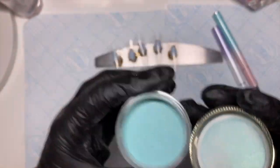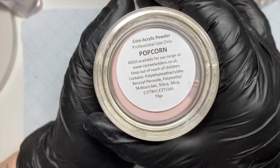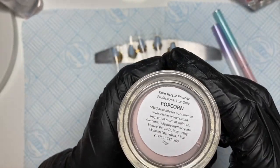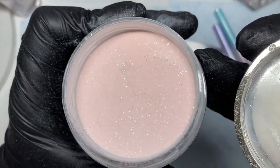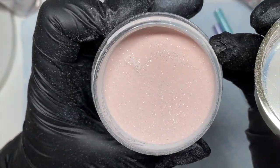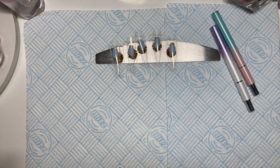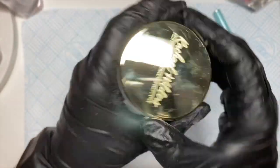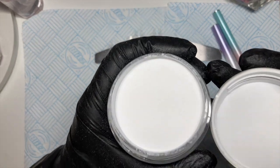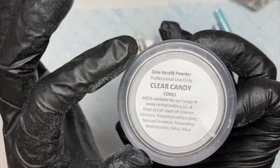I've also got Boho Bubblegum — it's a really pretty color, it looks slightly different once you've hit it with the monomer. I've also got some tips ready and I've decided to use Popcorn as my core color. It's got gorgeous shimmery flakes through it — a lovely nude with flakes in. And then I've got Whipped Cream, which is basically just a white acrylic powder.